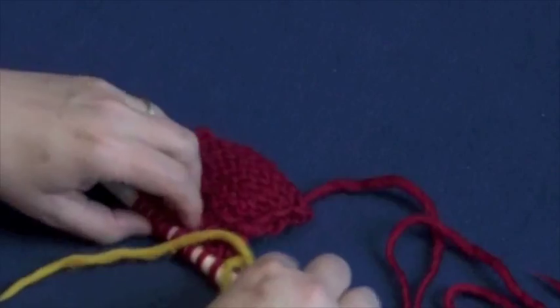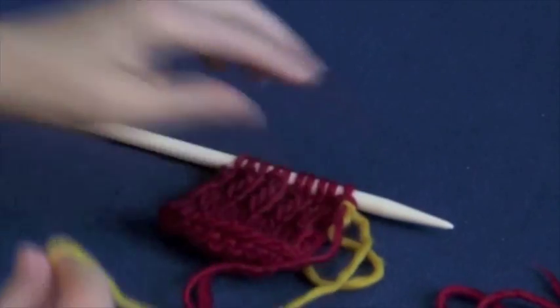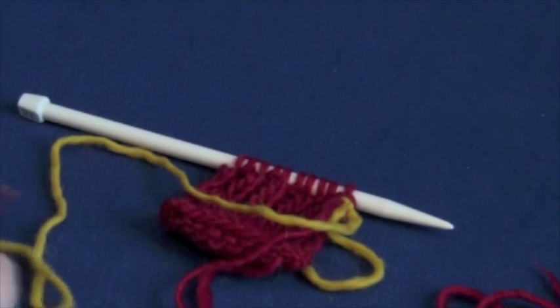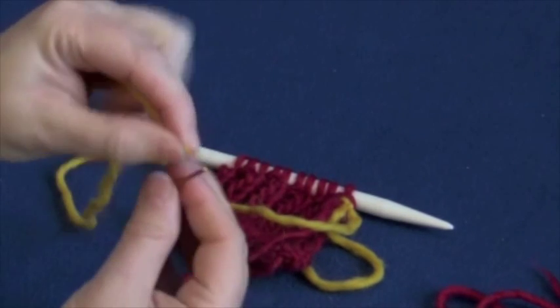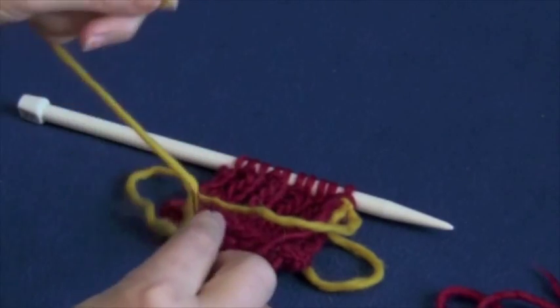I'll tie a little half hitch knot here. You need four times the width of your knitting, then thread the end through a tapestry needle.